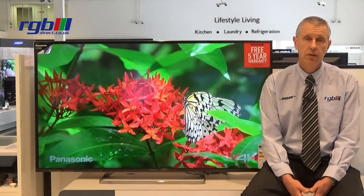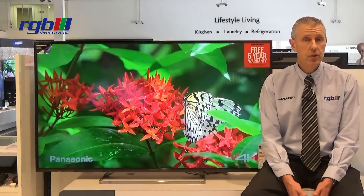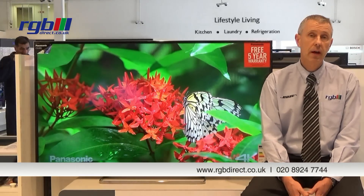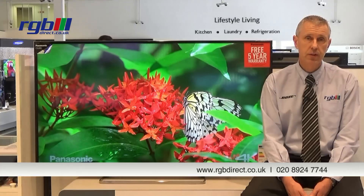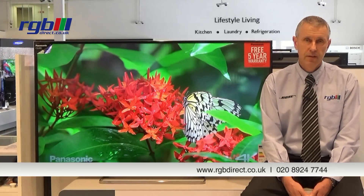Finally, energy efficiency on this one is B-class. If you'd like a demonstration or any more information, you can visit one of our showrooms or find us on our website at www.rgbdirect.co.uk. Thank you for watching.